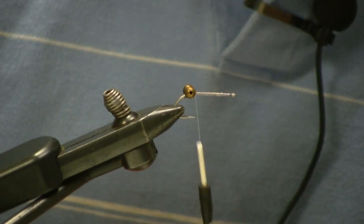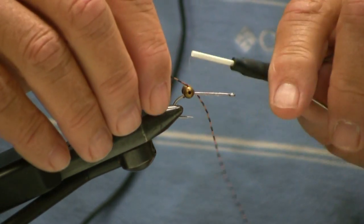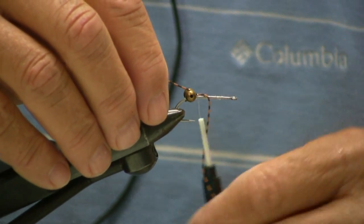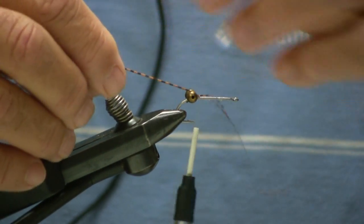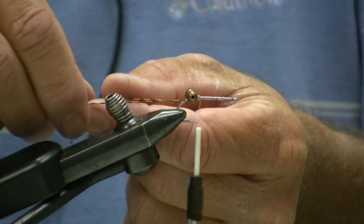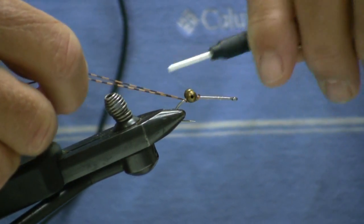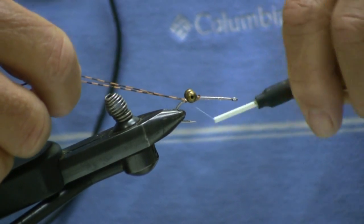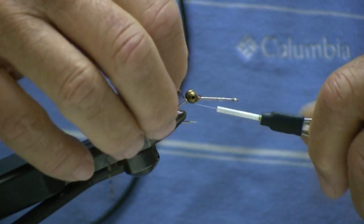We take orange and black barred rubber leg, tie it in front of the eyes, just a couple of wraps, try to get it even. Again, underneath the eyes, a couple of wraps, a couple more wraps underneath the eyes, and I go underneath it to keep them up a little bit.